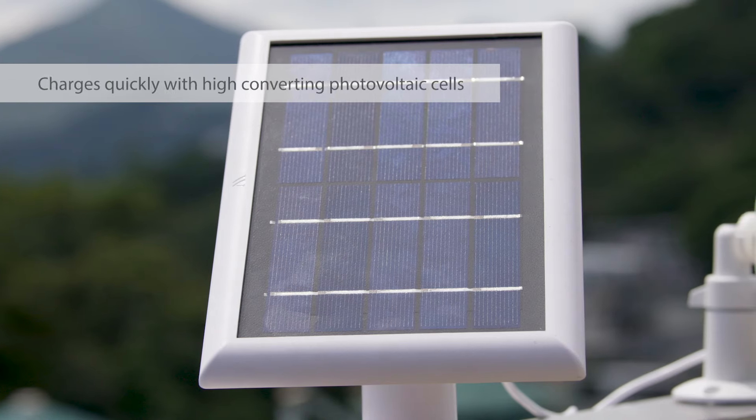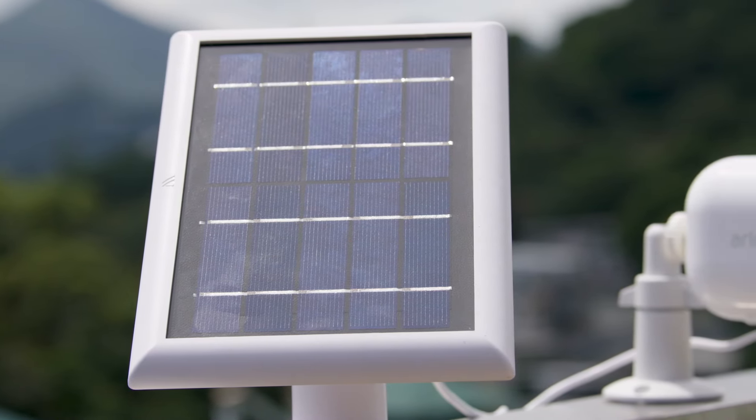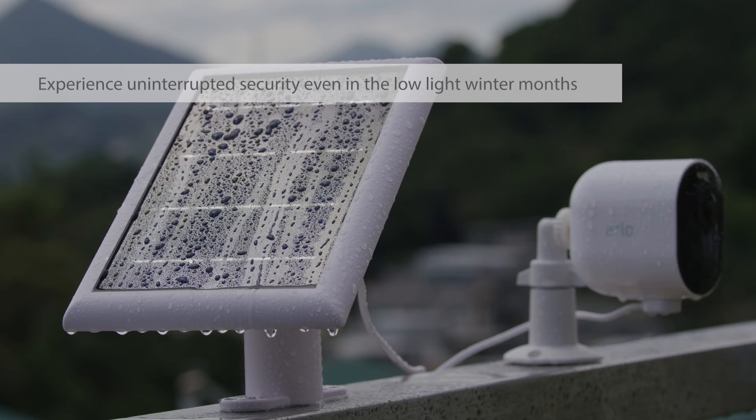Thanks to the high-converting photovoltaic cells, the camera gets charged in just a few hours of sunlight, so you can experience uninterrupted security even during the low-light winter months.